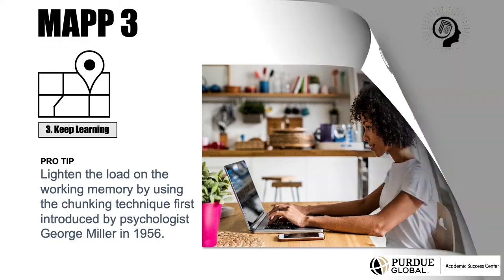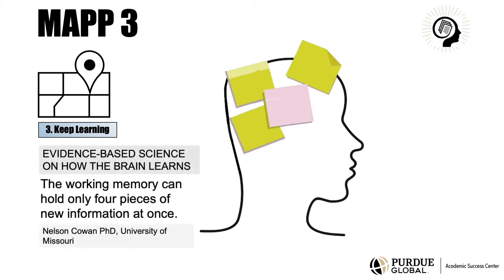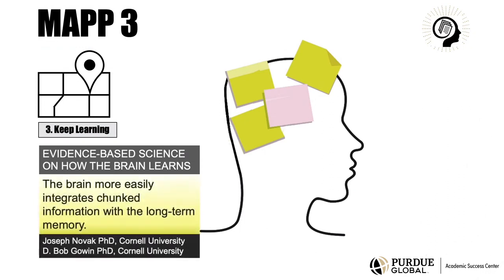Chunking is based on the science that tells us the working memory is quick but has limited capacity to hold information. In fact, research shows the working memory can hold only four pieces of new information at once. When trying to memorize nine digits one digit at a time, the working memory will quickly reach capacity and forget the first numbers in order to hold more. Chunking the numbers creates fewer numbers for the working memory to process, and the brain more easily integrates chunked information with the long-term memory.